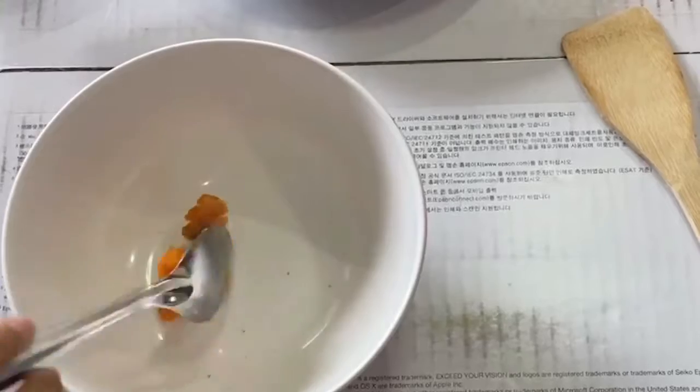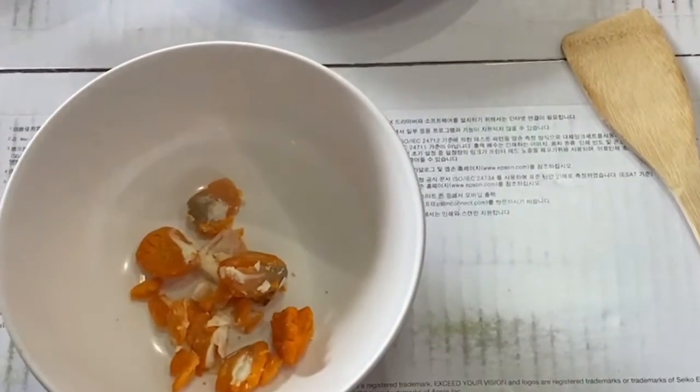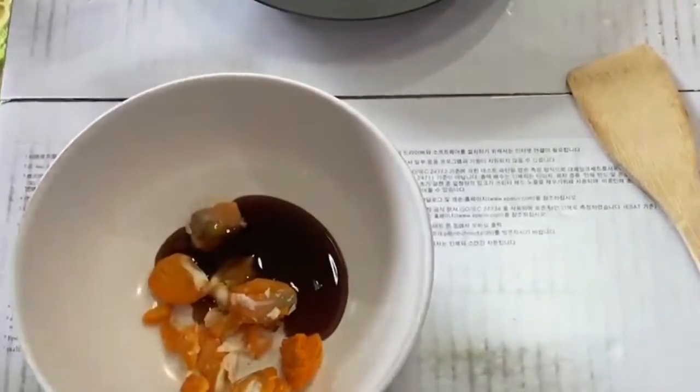Step 1: Put salted egg, soy sauce, oyster sauce, and sugar, and mash them together, then set aside.